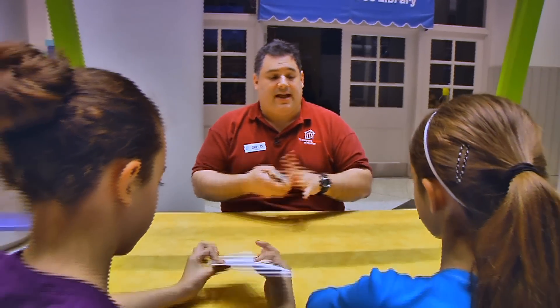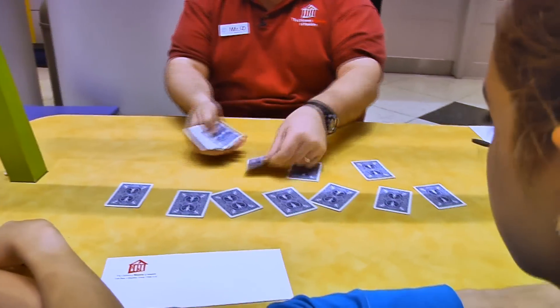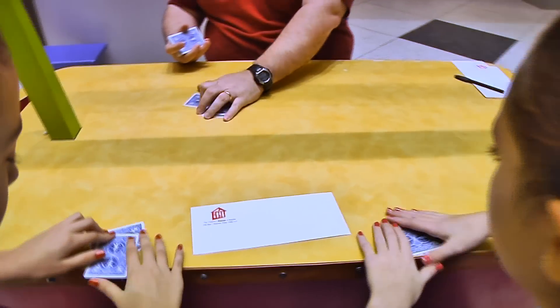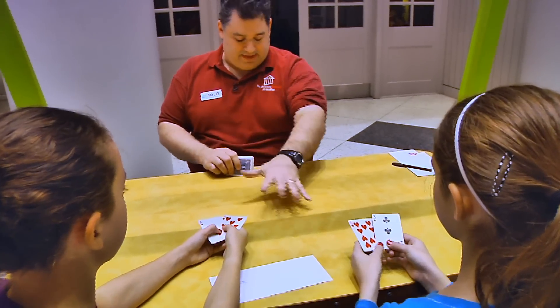So we're going to start off — I'm going to deal out 11 cards. Please choose any four cards from these. All right, we're going to take the rest of these. Now go ahead and flip your cards over. Place them down.